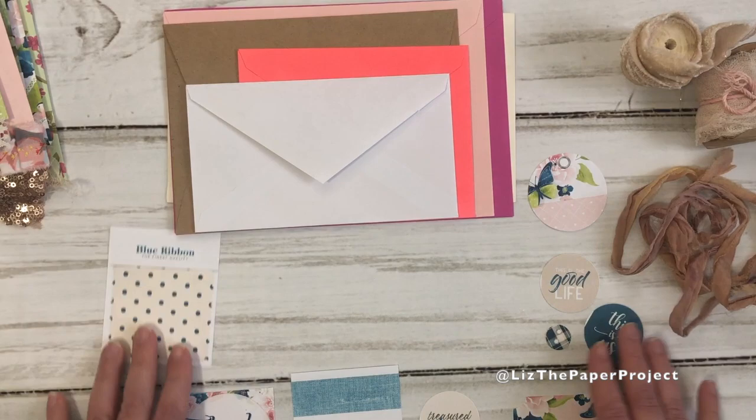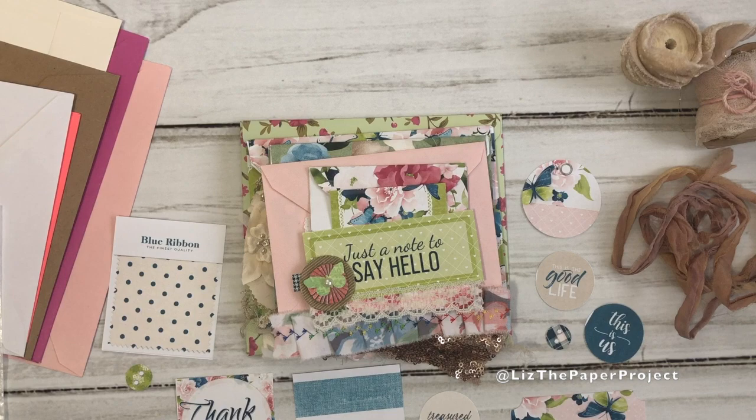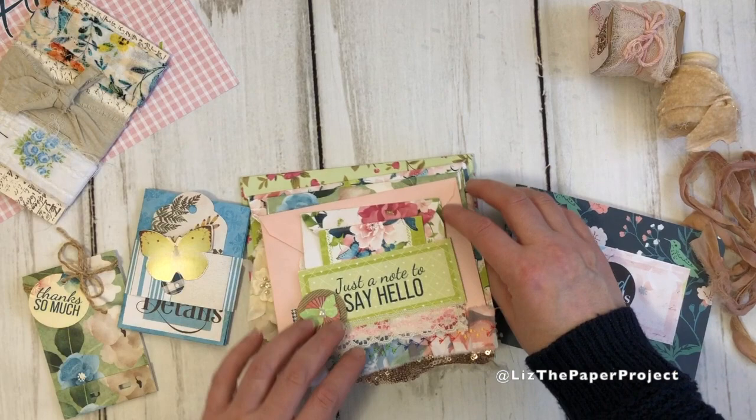Also if you want to see me make one from start to finish — decorate and embellish and everything — leave a comment below and let me know. If I get enough interest then I'll make a full one to show you how I did it. Thanks so much for stopping by and I'll see you next time. Bye!